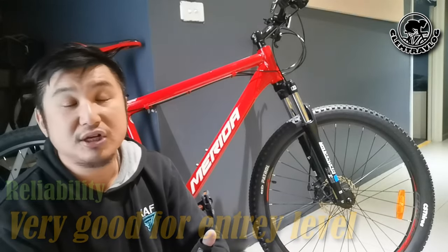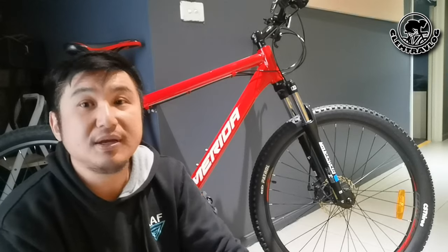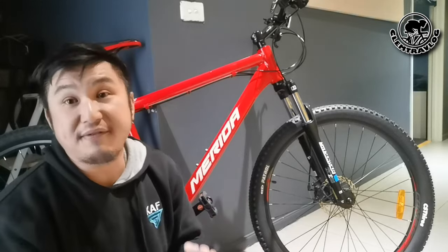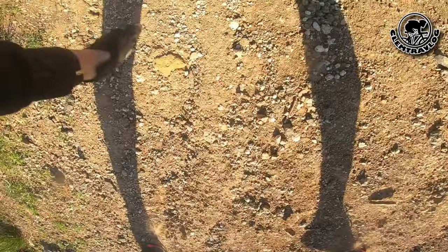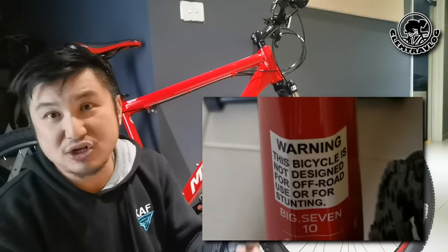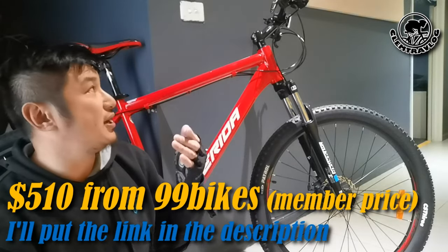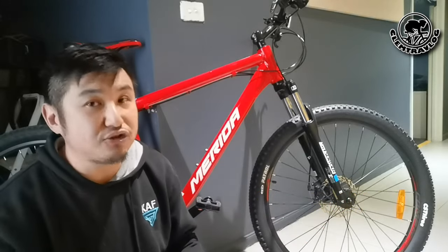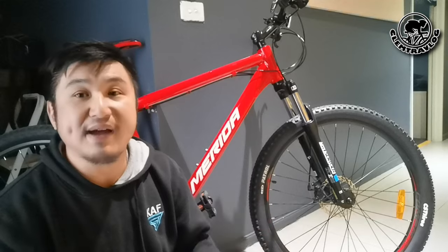Regarding reliability, yes it's good for entry level — quite stable both off-road and on-road. For climbing power, I did a slope climb and can use gear 5 to do roughly a 30-degree climb, which is good enough for entry level. However, I did challenge it on a 45-degree loose gravel slope and unfortunately it's not strong enough to climb up, so this is definitely not suitable for that type of climbing. As a conclusion, for the price of $510 to get this entry-level bike, I'm happy enough.